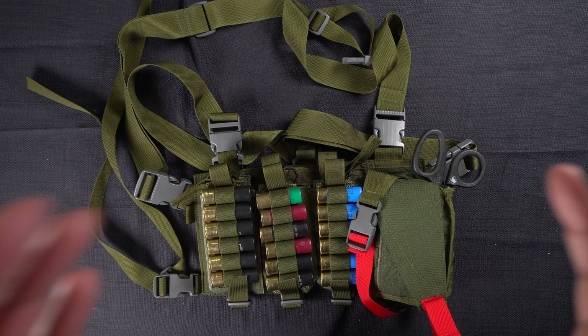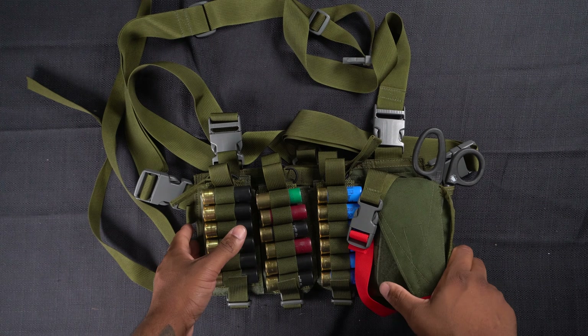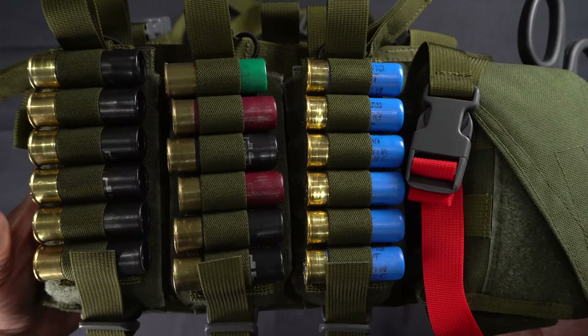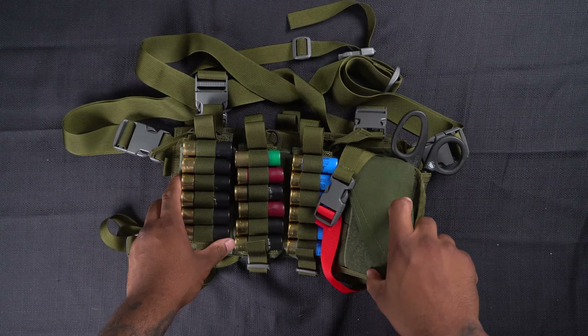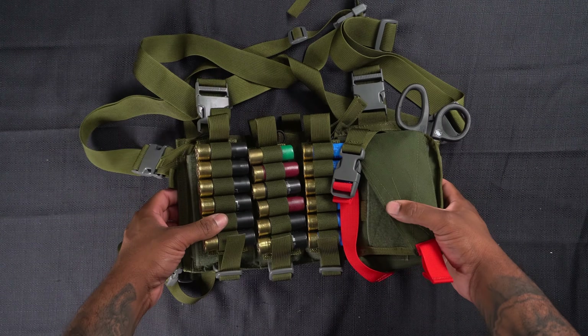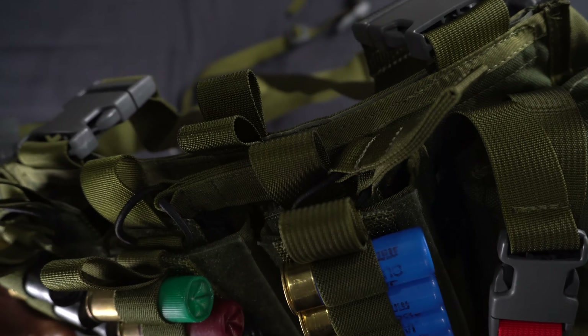All right everybody, welcome back to the breakdown series — this is Standby with Chris, interview me doing my chest rig today. What I got here is the SOE cop rig. I'll go right to left for this one. This is what I use at work, it's $280, made by SOE.